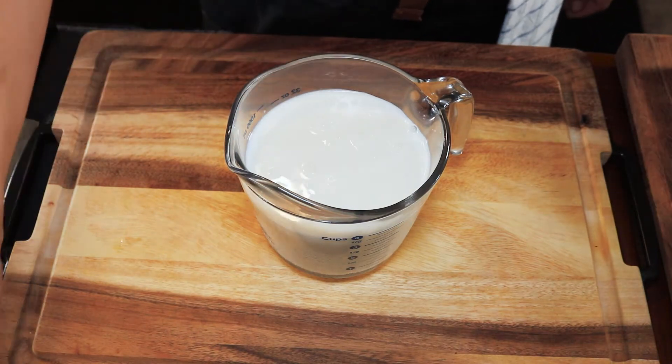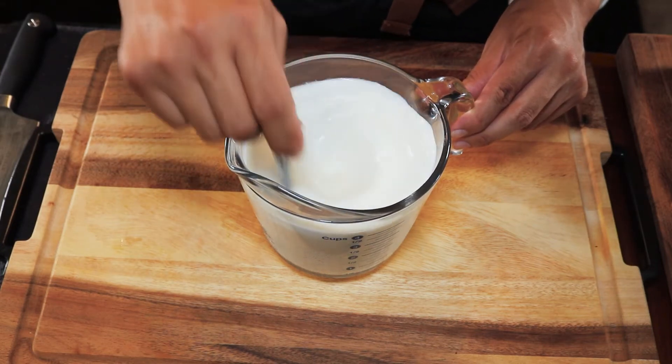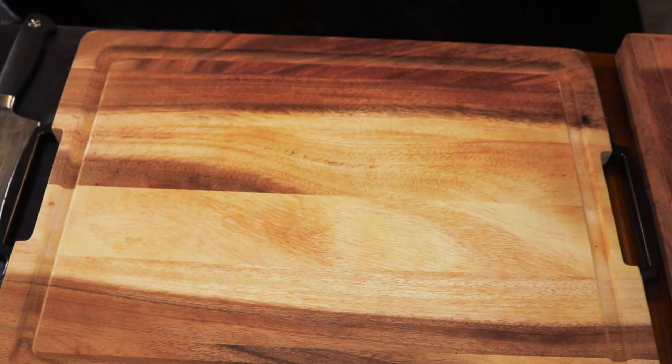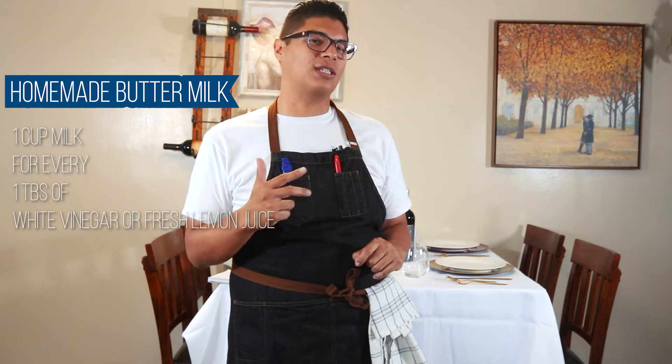While our burgers are resting, let's start on our homemade buttermilk. You're gonna need four cups of milk and four tablespoons of white vinegar. If you don't have white vinegar, squeeze a lemon — you want at least four tablespoons of fresh lemon juice. Pour the vinegar into your milk, give it a little stir, and let it rest at room temperature for around 15 minutes, then put it back in the fridge. The correct ratio is one tablespoon of vinegar or lemon juice per one cup of milk.